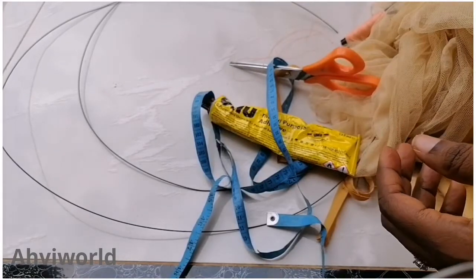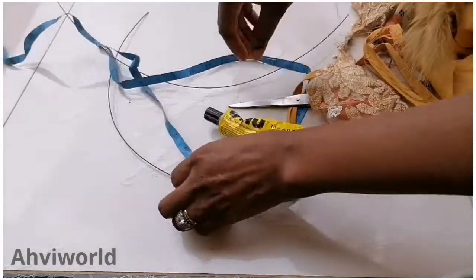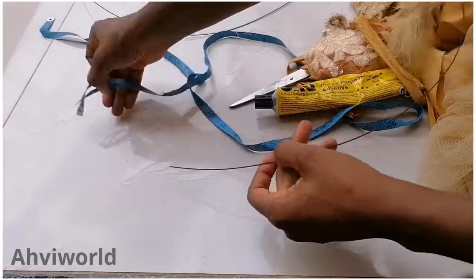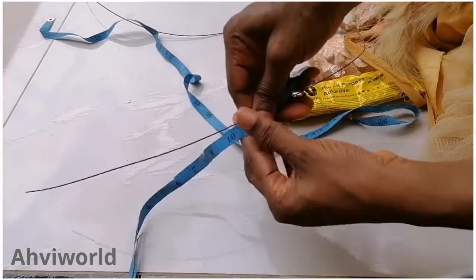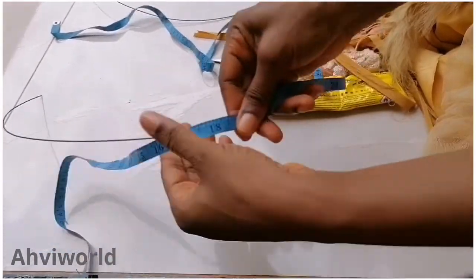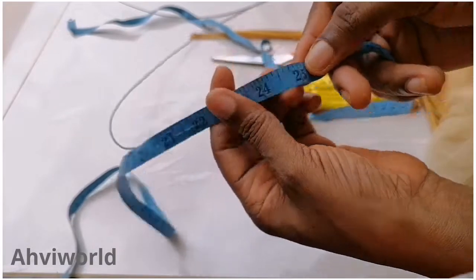The first thing I'm going to do is take the measurement of my wire. I'm going to cut this wire into four parts. I think I'll need about 25 inches — yes, 25 inches is what I need — so I'll cut 25 inches of this wire into four pieces.